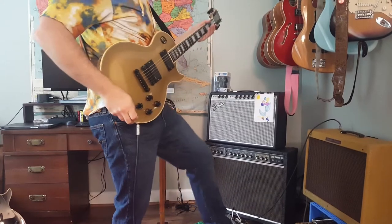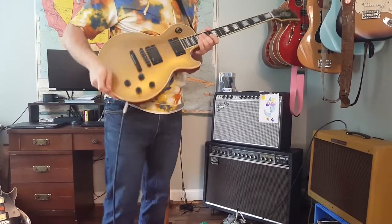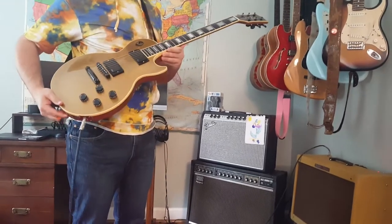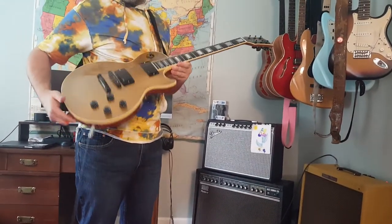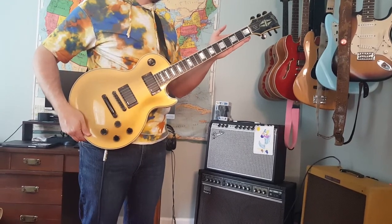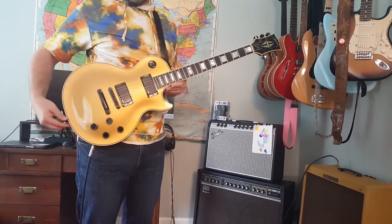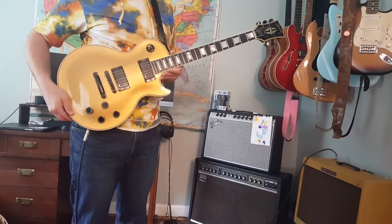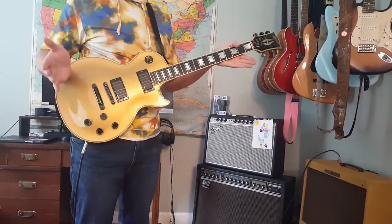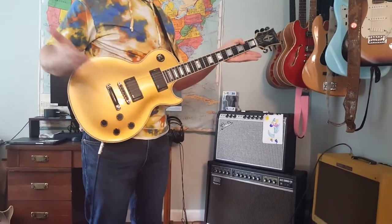Overall, it's a very comfortable guitar, it's in great shape, and it's very pretty. It's very rare to see a gold top in these Les Paul Custom Lights. This is a really interesting, unique guitar — it's rare, and it plays great. It feels just like a Les Paul Custom, minus all of the weight. I hope you enjoyed the demo; let me know if you have any questions.